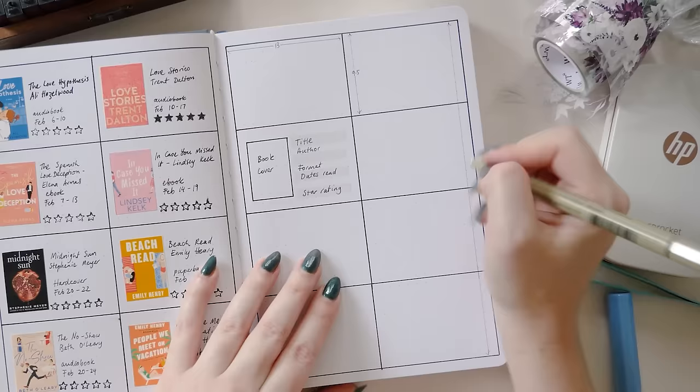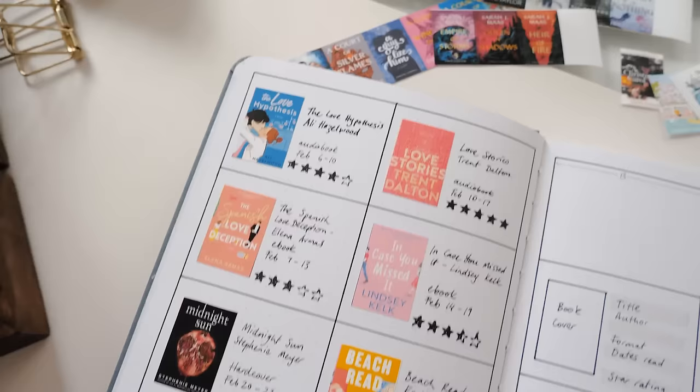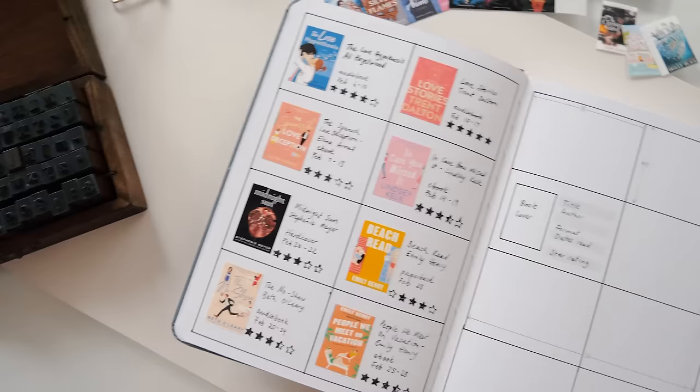I think having two of this page next to each other for someone who typically reads maybe 10 to 15 books a year would be a really great way to incorporate it into a normal bullet journal, or if you're someone who reads a lot you could have one or two of these pages for every month.